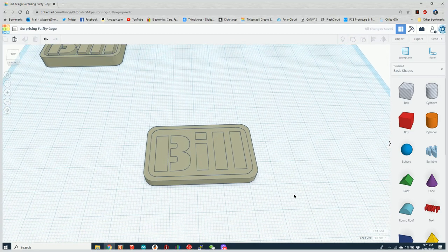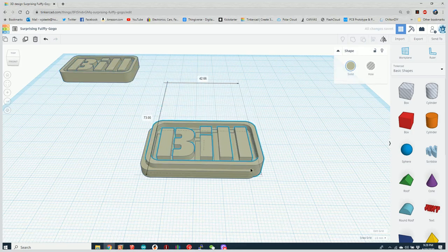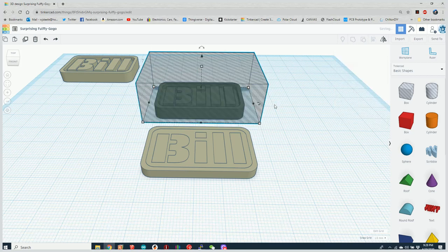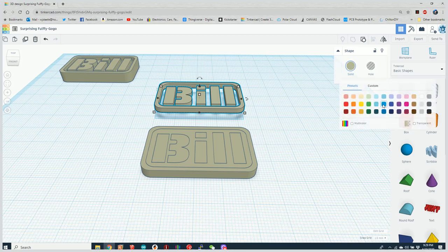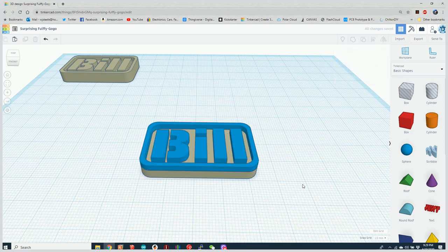I'll join those together using the group button — Ctrl+G — and that creates the lowest level of the model. Then I copy and paste again, this time creating a box that is exactly 3.7 millimeters tall and grouping those as well. Now I've erased the bottom part of one and the top part of the other. Let's give them different colors and use the align tool to bring them together.